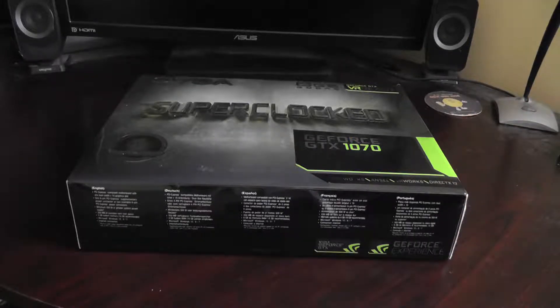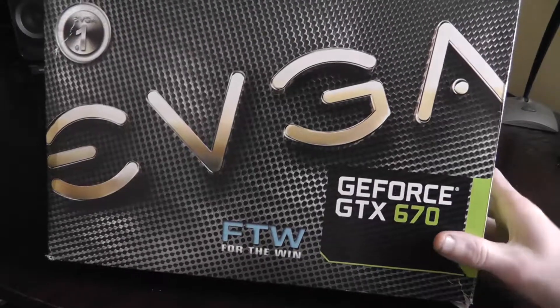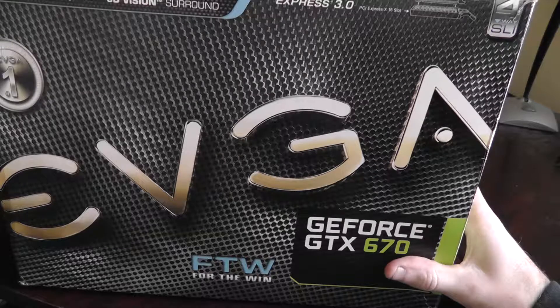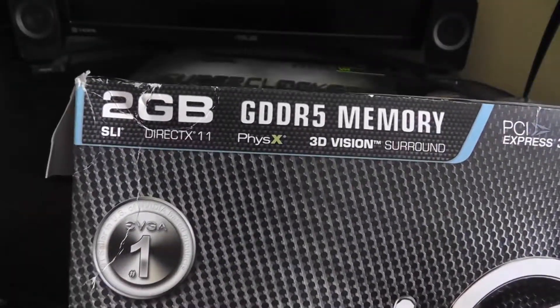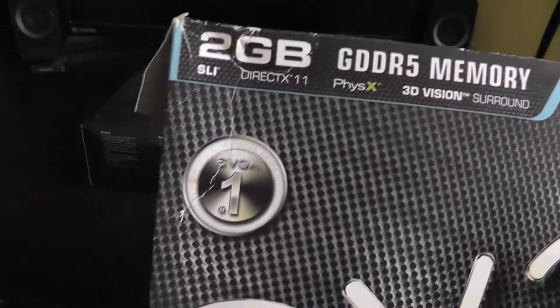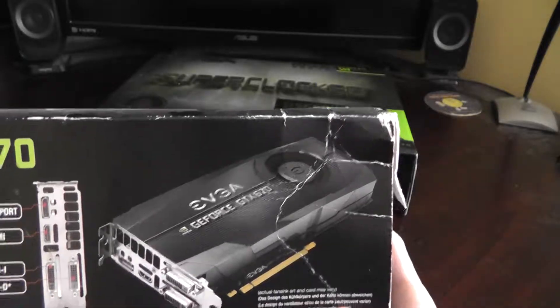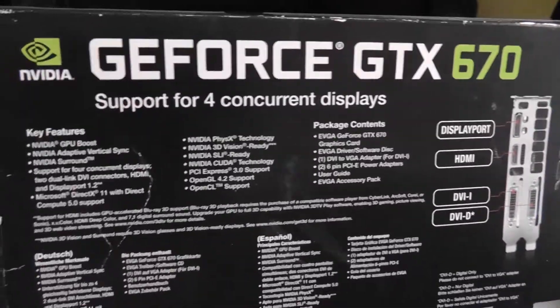Right now I have a 670. In fact, I still have the box for it right here. I bought it in early 2013, and it's served me well — I've had it for almost 6 years. This was the GeForce GTX 670 FTW Edition. You can see it had 2GB of GDDR5 memory, DirectX 11, PCI Express 3.0. On the back there's a picture of the card with DisplayPort, HDMI, and DVI ports.